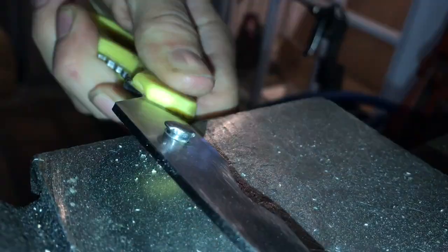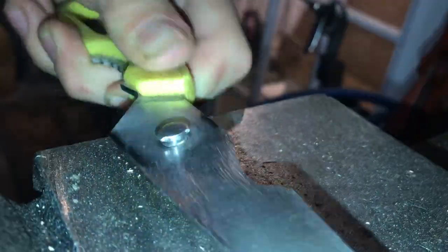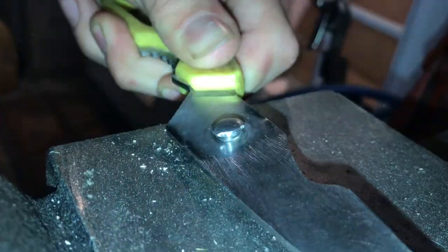What you're trying to do is take the two ends and just kind of flare it down a little bit more so it grabs nice and tight.